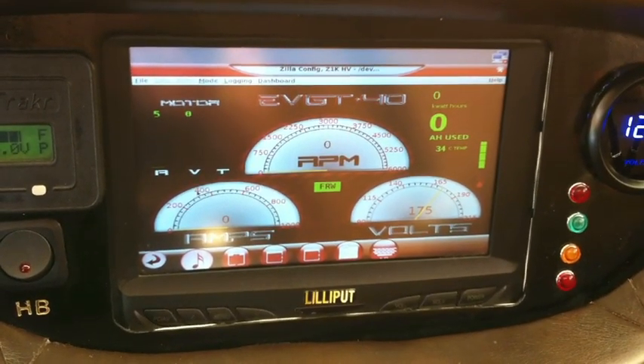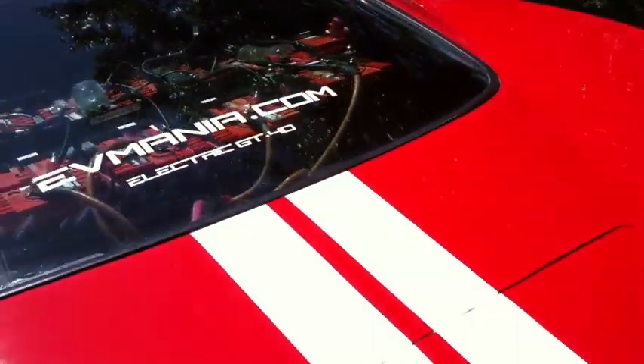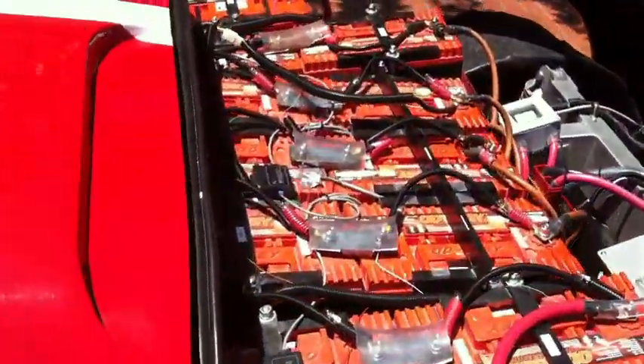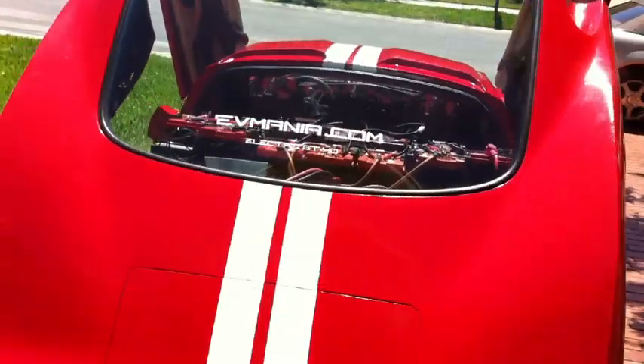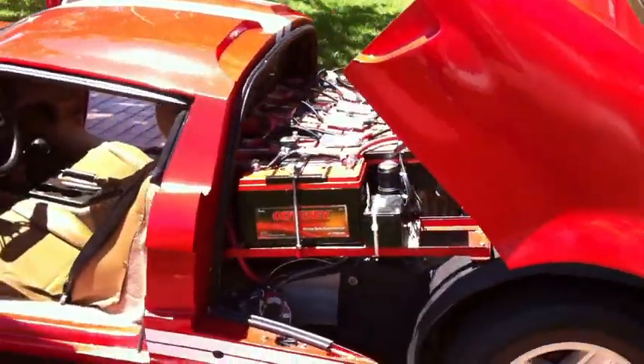The dash computer also displays motor voltage, motor amps, and the amount of amp hours used. The battery pack is made up of 100-amp hour AGM batteries, purchased used to test the car before eventually changing over to a lithium-ion pack. The current pack weighs in at around 1,200 pounds; the lithium pack will have about three times the capacity at half that weight.